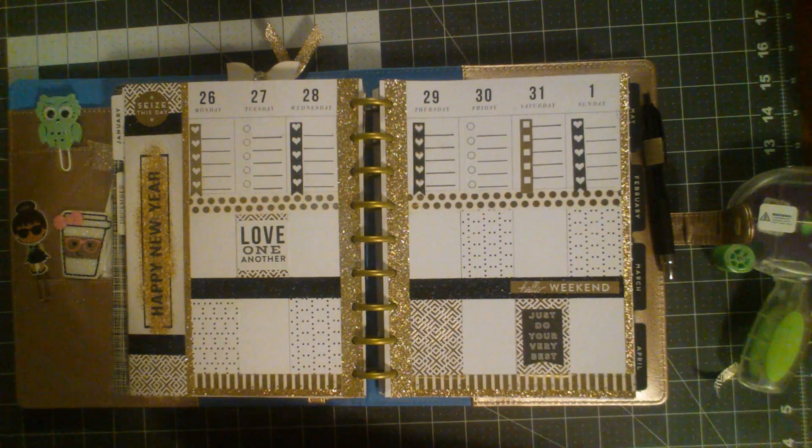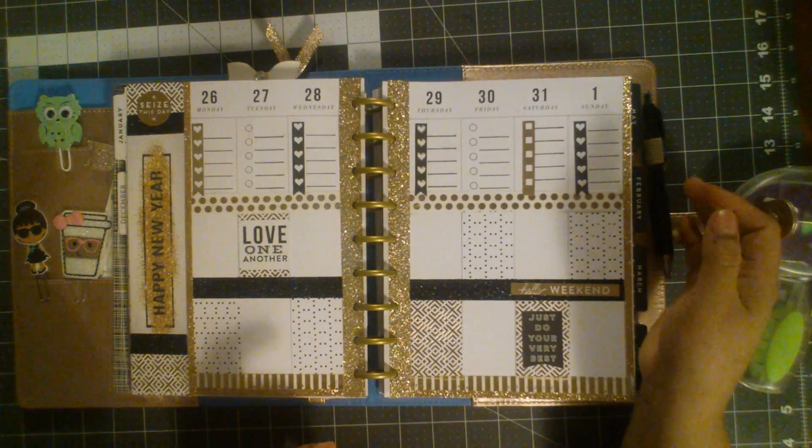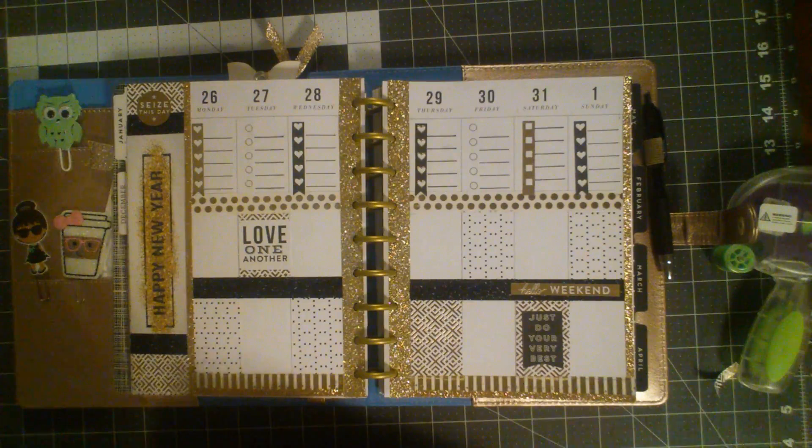Love one another, just do your very best — very positive, very bright. I wanted to do this gold and black theme and I think it turned out good. I can still add some more stickers if I find some other New Year's inspired ones, but I am really happy with how this turned out. Let me know in the comments below if you guys like it — I would love to see your spreads of how you did it.